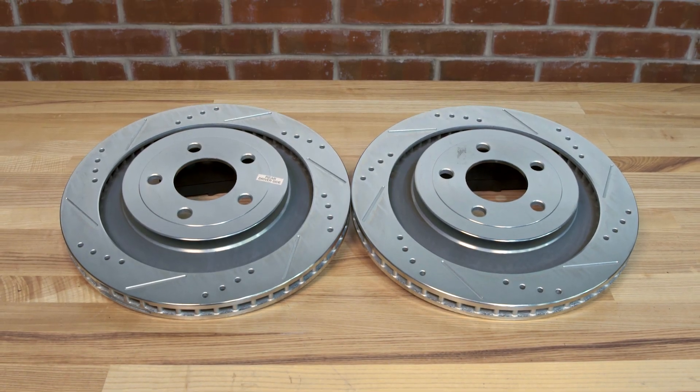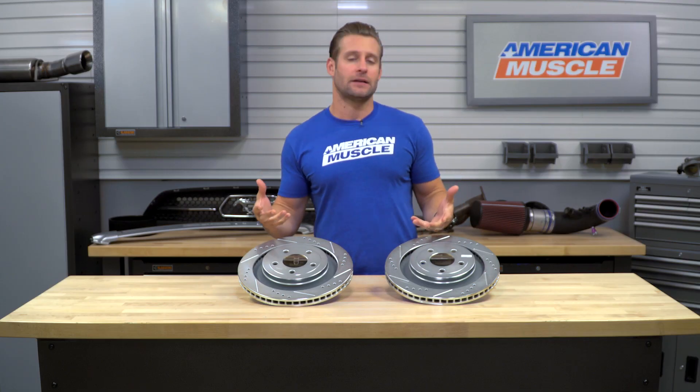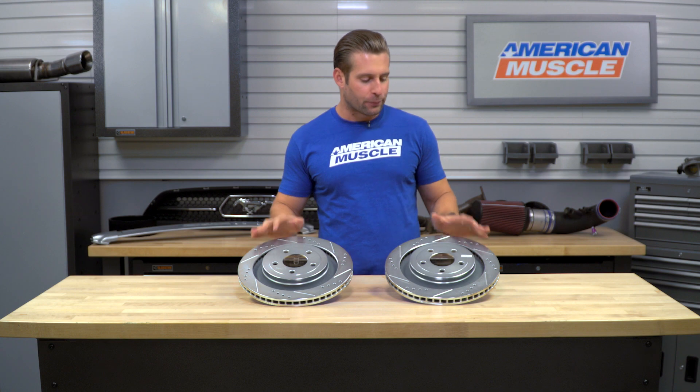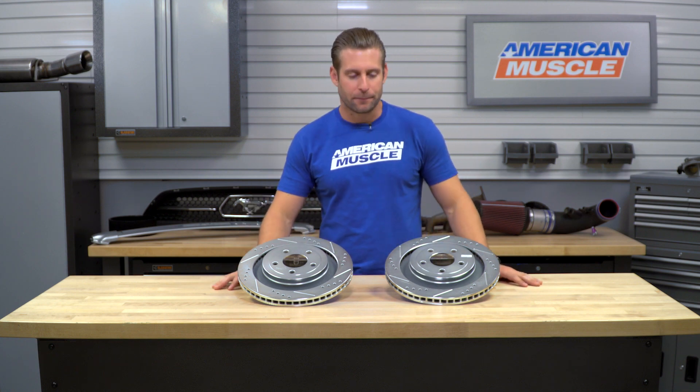These guys actually start out as a G3000 grade cast iron blank. They then get the slotted and drilled treatment using precision machining, and finally everything is coated with that durable zinc plating.